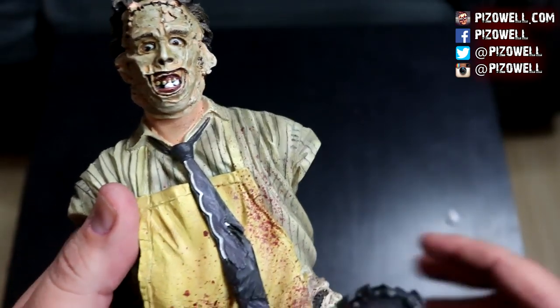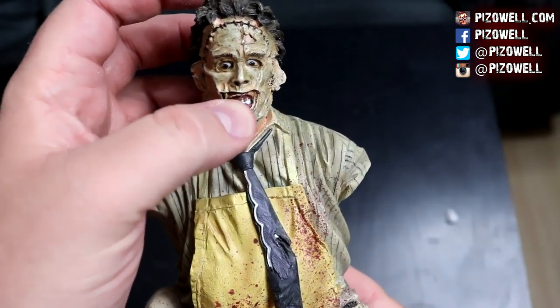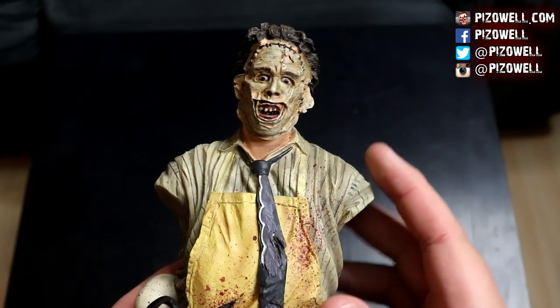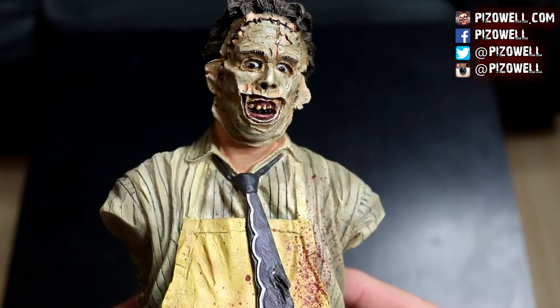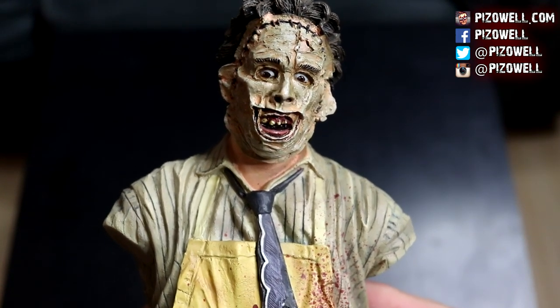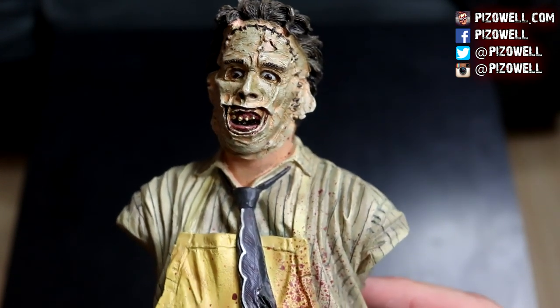There's a nice layer of bubble wrap around the bust and around the chainsaw. It is fully intact. Let me get the styrofoam out of his mouth — there we go, Leatherface's airway is free. Look at that look on his face — he's got a pretty surprised look. His eyes are wide. I love the look on his face.